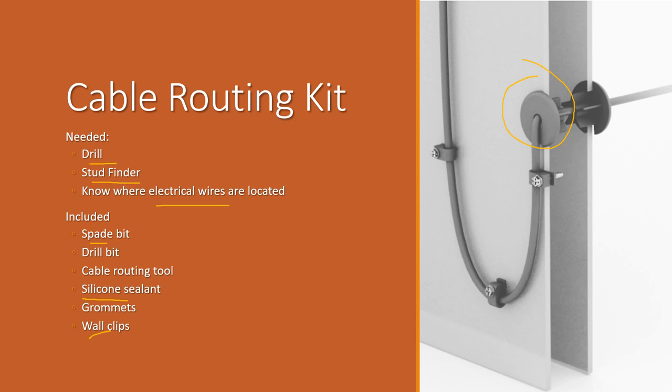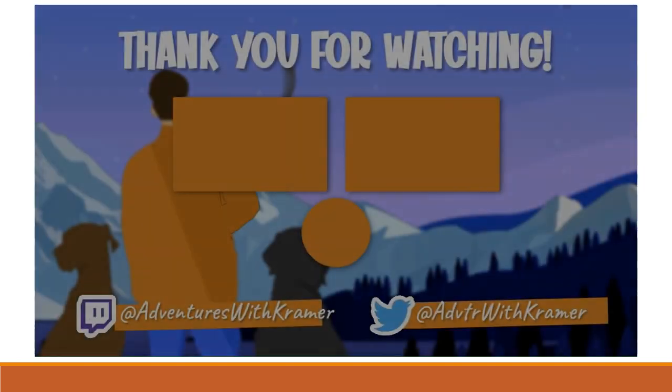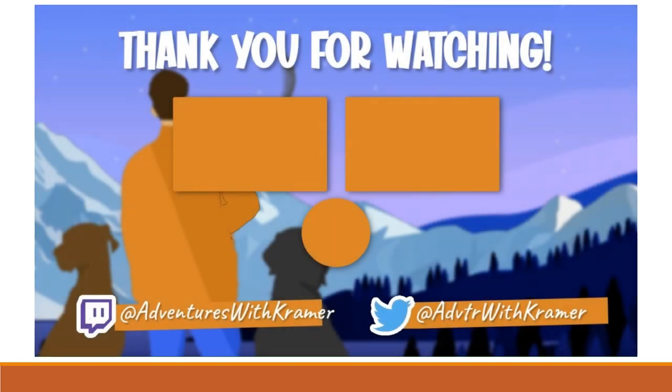That covers the biggest updates I was excited to share. I got both items ordered and I'm excited that shipping is free on both. I'll show what happens when they arrive. Thanks for watching — if you have questions or comments, drop them below, hit the like button, and subscribe if you haven't already. Peace everybody.